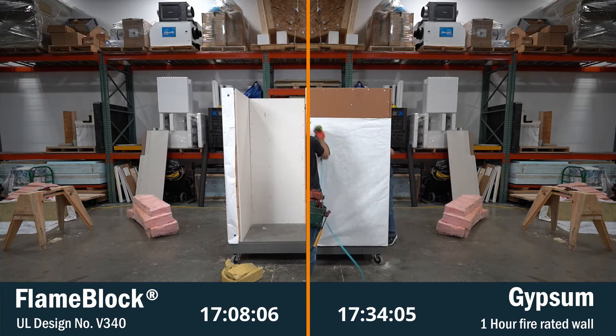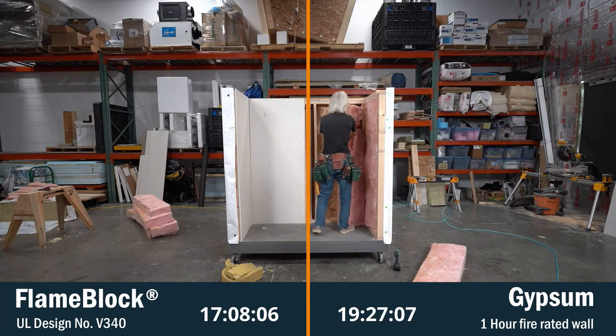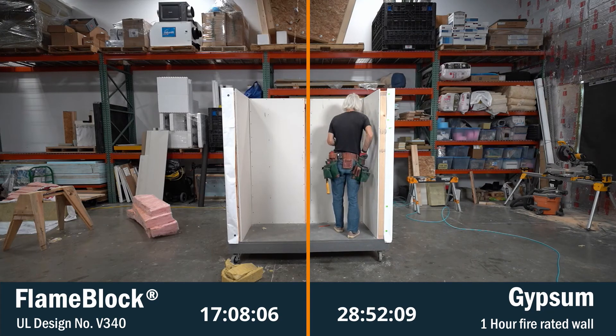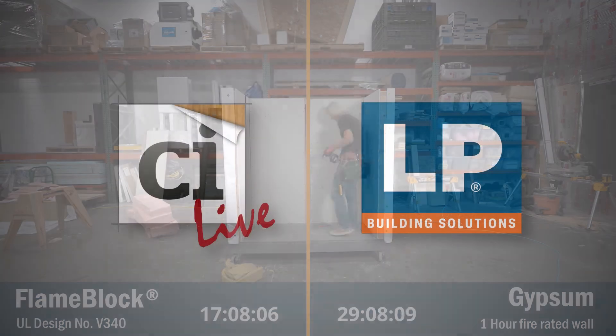As we constructed this assembly, we were able to reduce steps with the flame block product, which speeds up the installation, creating a faster and simpler wall construction process.